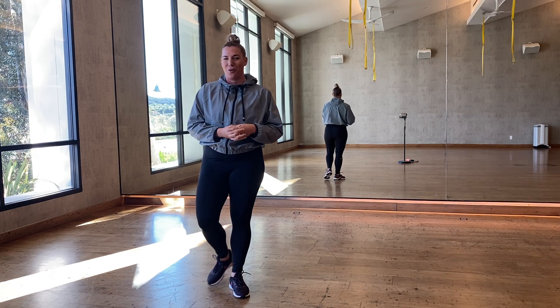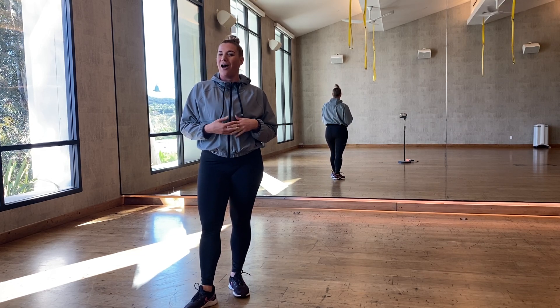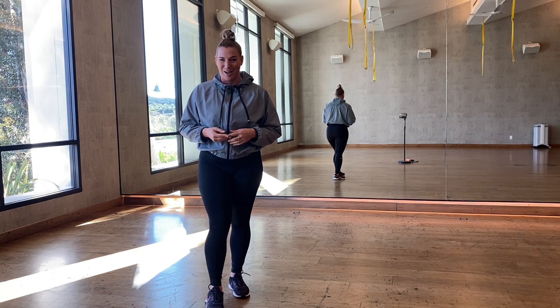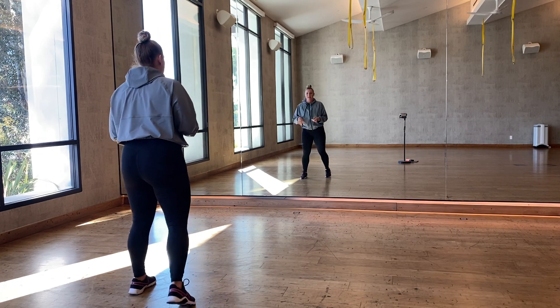I was feeling it, so I'm going to break down the choreography for you today so you can follow along with us. We'll learn a piece of choreography every month — feel free to film yourself and tag us at the end if you'd like. So we're going to get started, facing the front.